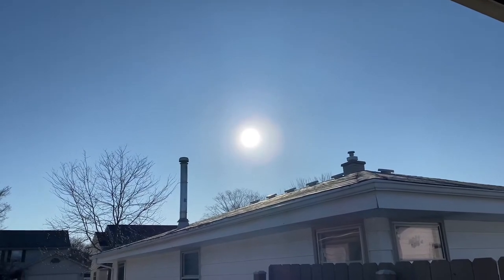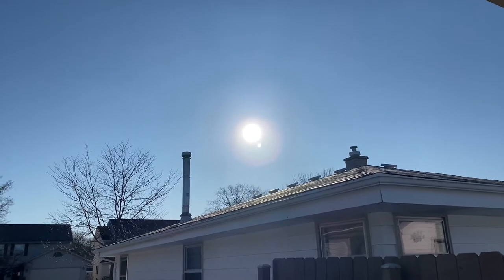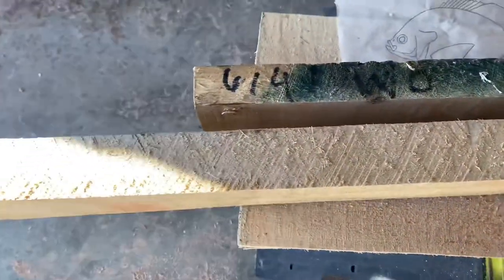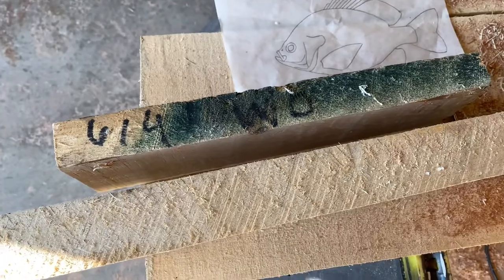Look at that big beautiful ball of fire in the sky. It's going to start warming up soon, hopefully. We're at the end of February, so next month is one of those iffy months. You can get 10 inches of snow in one day and then it can be 60 degrees the next day.